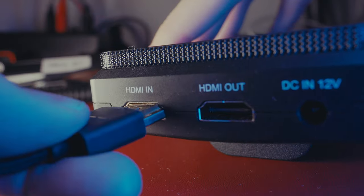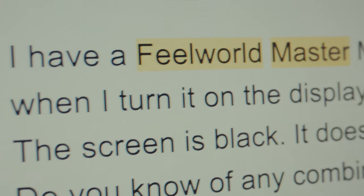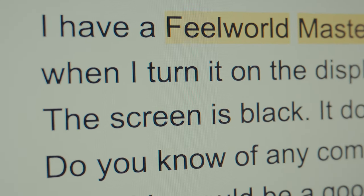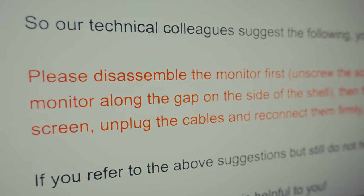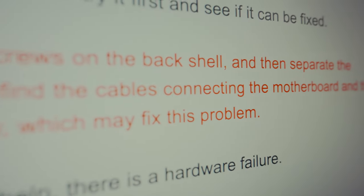I tried connecting the HDMI to my computer just to make sure it wasn't my camera. I contacted customer support, expecting them to just tell me to buy a new one. Instead, they told me how to repair it. I'm making this video so other people can repair it if they have the same issue, and I want to acknowledge that they tried to help me without expecting anything in return. They told me to open the unit and find the cables connected on the motherboard.